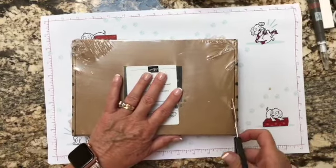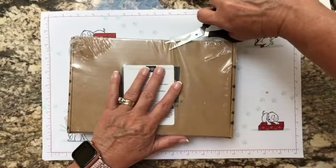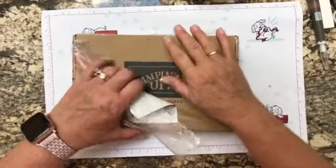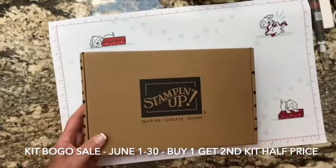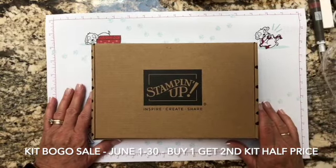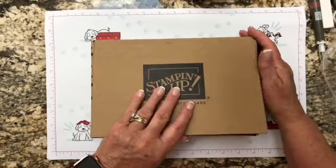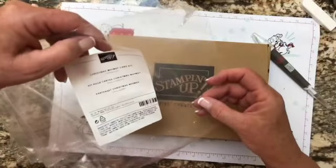I've been buying kits all along and never had time to put one together, so I've been stockpiling them. I thought right now, while there's such a good deal during the month of June — if you buy one you pay regular price, but if you buy two, Stampin' Up! will automatically take the most expensive one and cut the price in half. So it's buy one, get one half price. This one we're doing is called the Christmas Whimsy card kit.